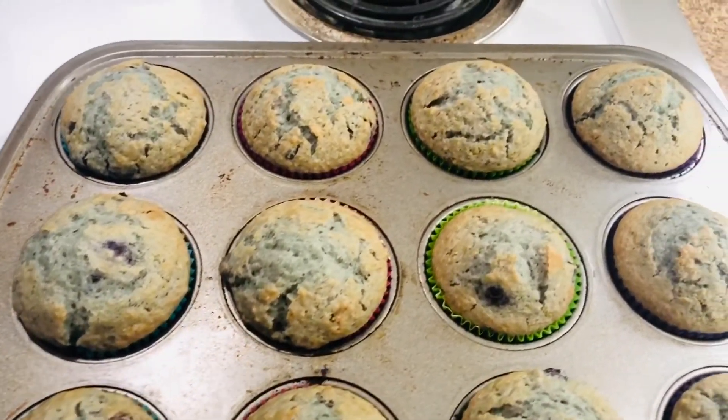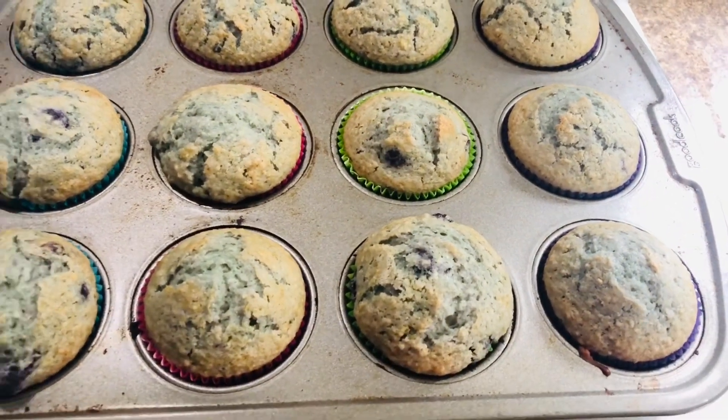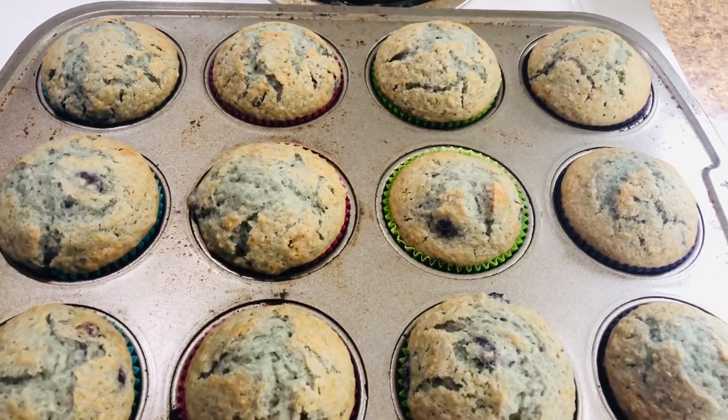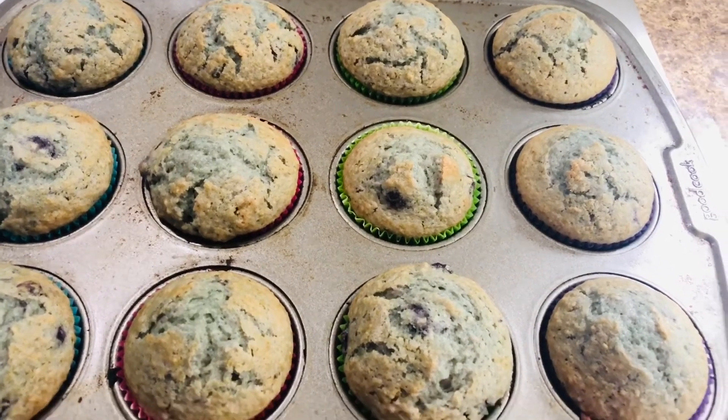Here they are fresh out of the oven — mine took about 17 minutes at 400 degrees. I hope you guys enjoyed this recipe and this video. If you love blueberry muffins, give this video a thumbs up!